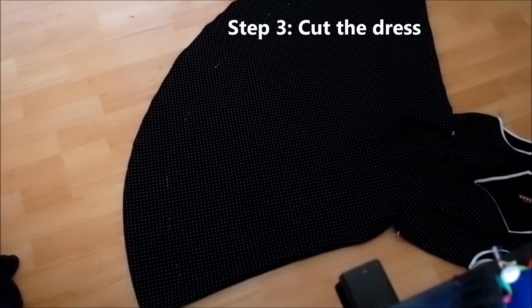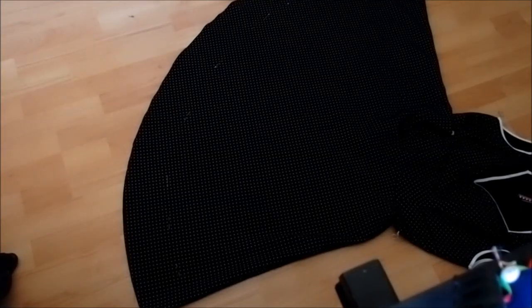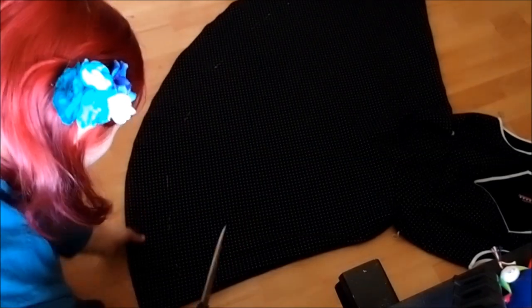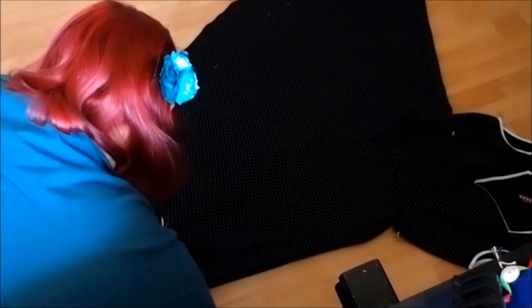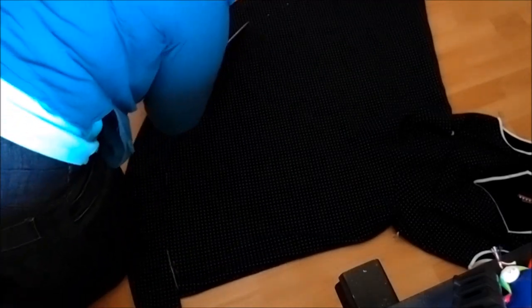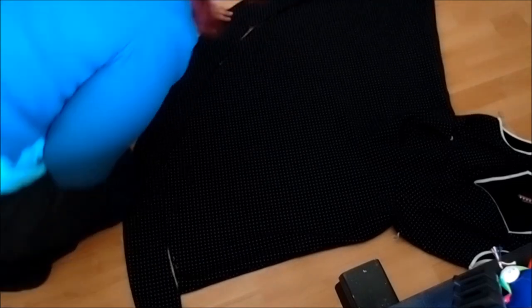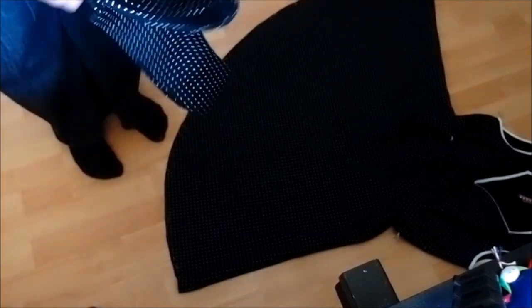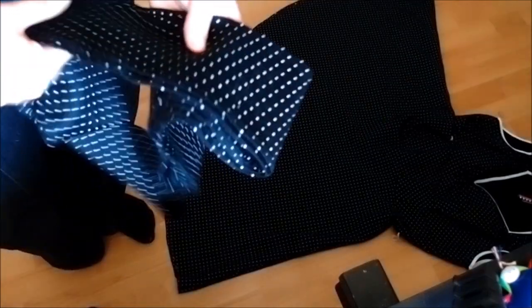Once you've got it all pinned out, lay it flat on the floor. Now you have a choice: you can either cut both layers in one go — but then you need to make absolutely sure they're aligned properly — or you can do it one side at a time, which is probably the safer option. Since I've done this quite a few times, I'm just going to chance it, make sure both sides are absolutely aligned, and cut it in one go. This is the scary part. This is what I have left over, and I'm going to keep this fabric — waste not, want not. If I ever need a nice polka-dotted fabric, I have some.